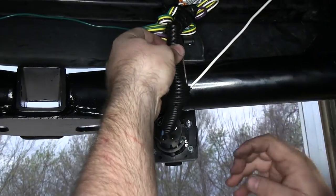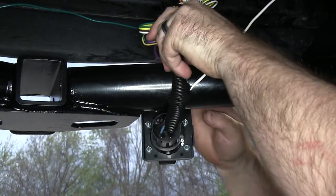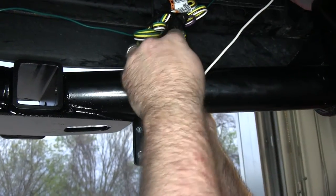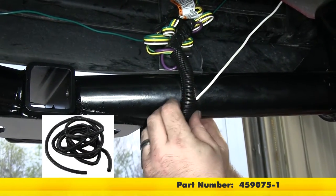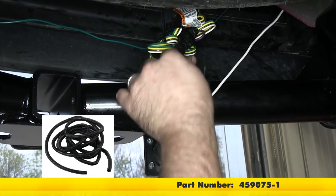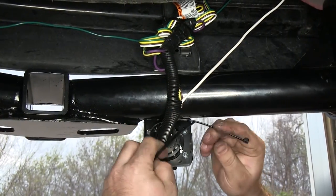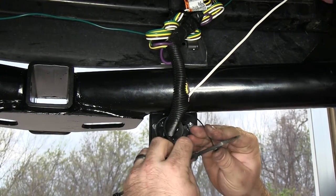To further clean things up, we're going to take some wire loom and run that over the wire — this will also help protect it. This wire loom is also available on our website, part number 459075-1. With the wires in the loom, go ahead and add a couple zip ties to it just to keep it in place.